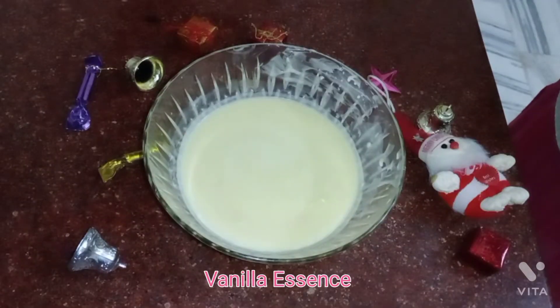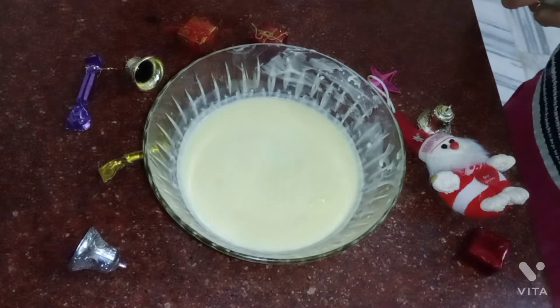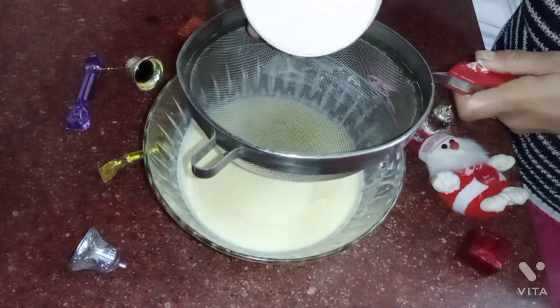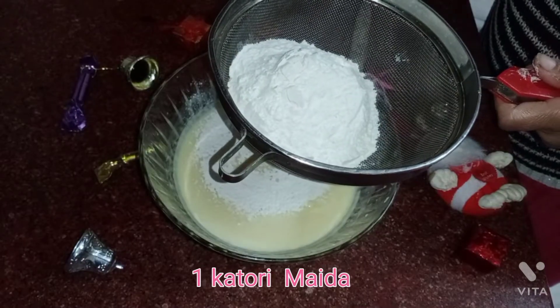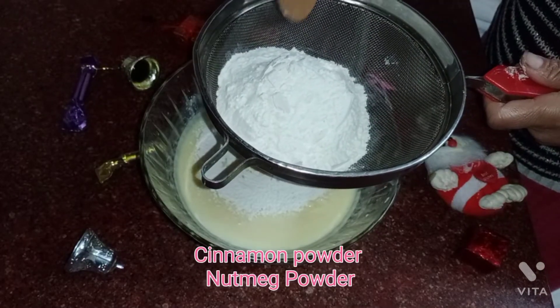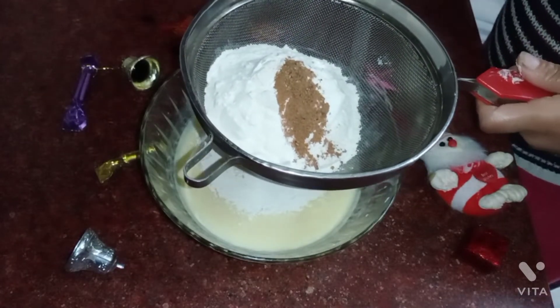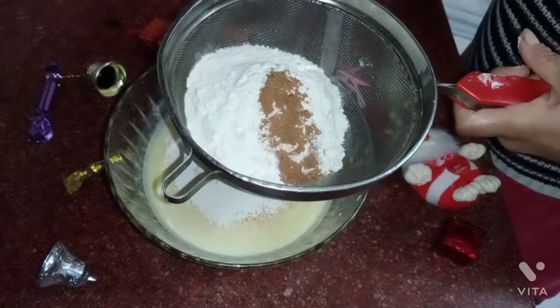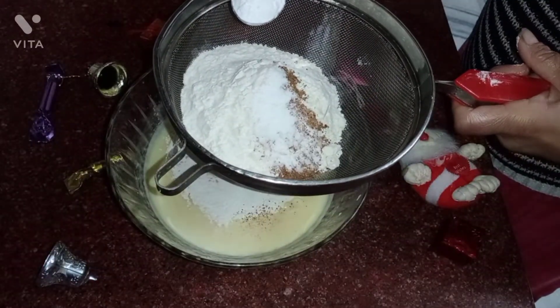Now I will add the dry ingredients. I will add flour, then cinnamon powder, nutmeg powder, baking soda, and baking powder.